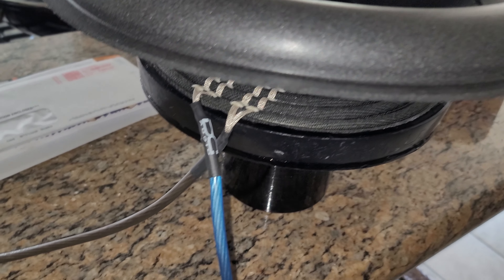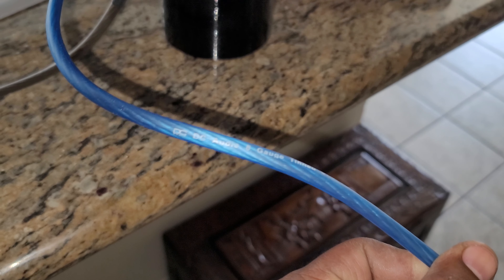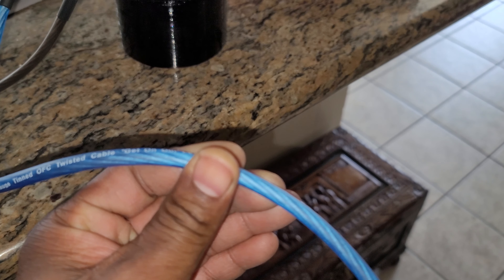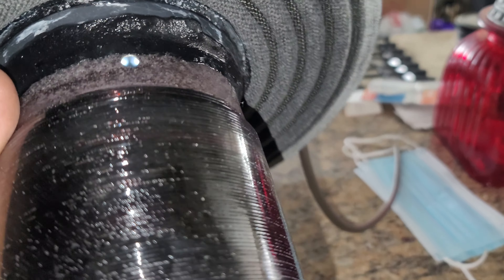I had an order from DC Audio — a Level 6 M415 recon kit and DC Audio 1/0 gauge OFC wire. Dual tensile leads, DC Sound Lab, and a 4-inch layered coil.